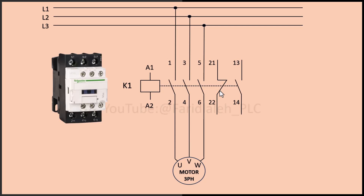What is an auxiliary contact? An auxiliary contact is an additional contact in a contactor that doesn't carry the main load but is used for control purposes. There are two types: a normally open contact, which closes when the contactor is energized, and a normally closed contact, which opens when the contactor is energized.